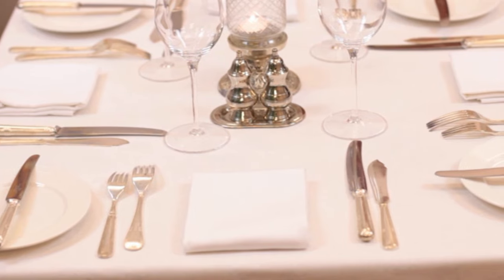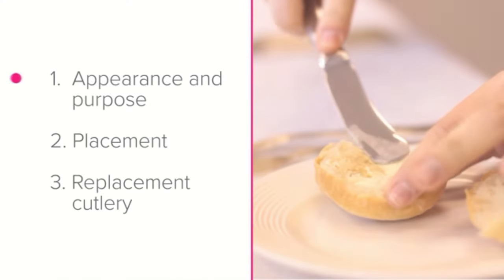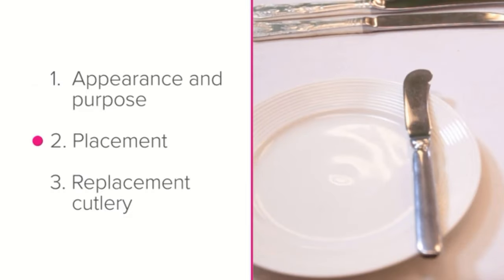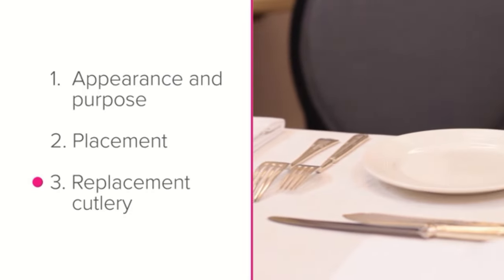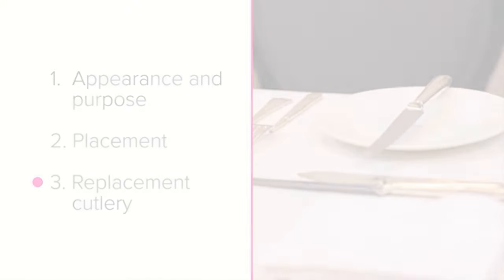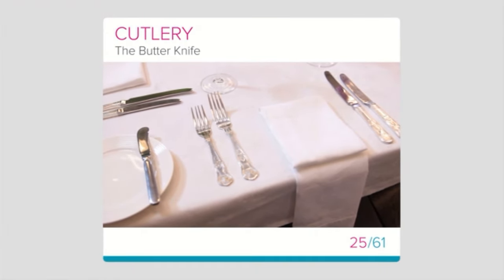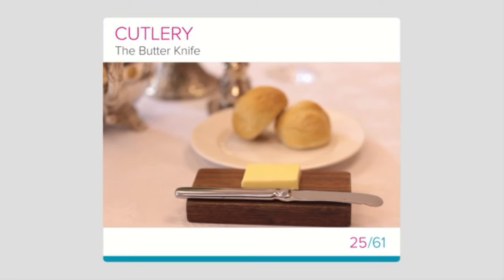By now you should know and understand these main points: the appearance and purpose of the butter knife, its placement on the setting, and replacement cutlery — what to do if you don't have a butter knife available. Well done if you could remember all three. If you're unsure about anything, quickly re-watch this lesson to make sure you learn about what you don't know.